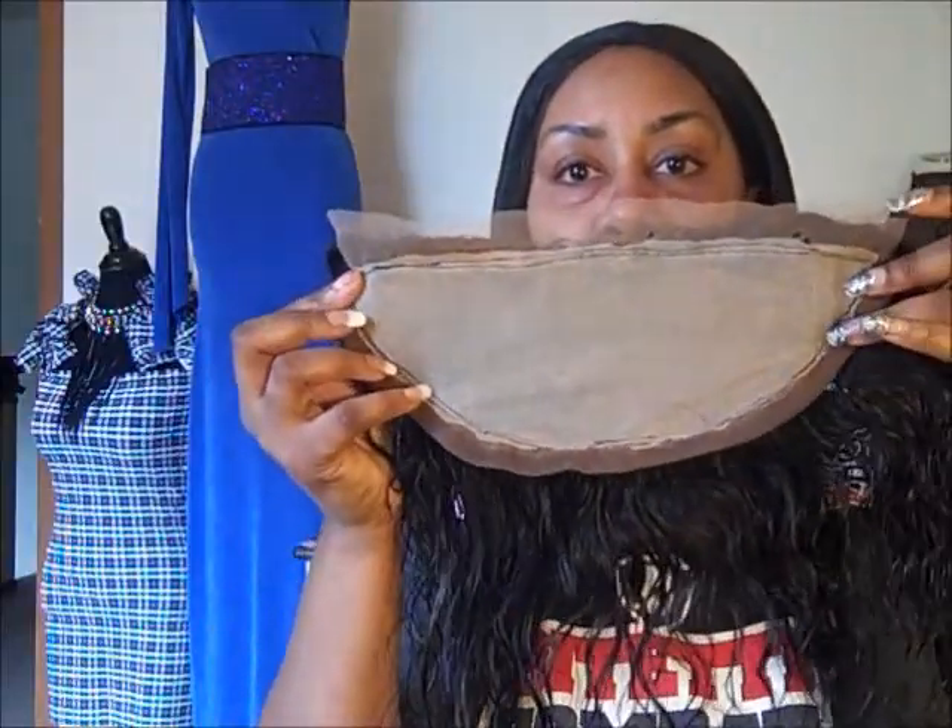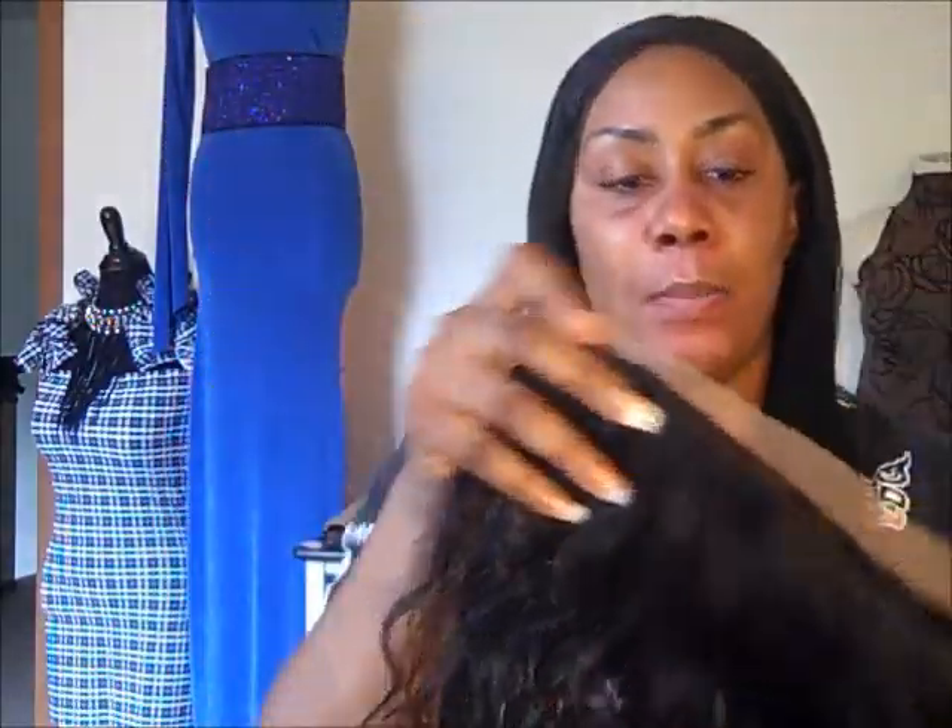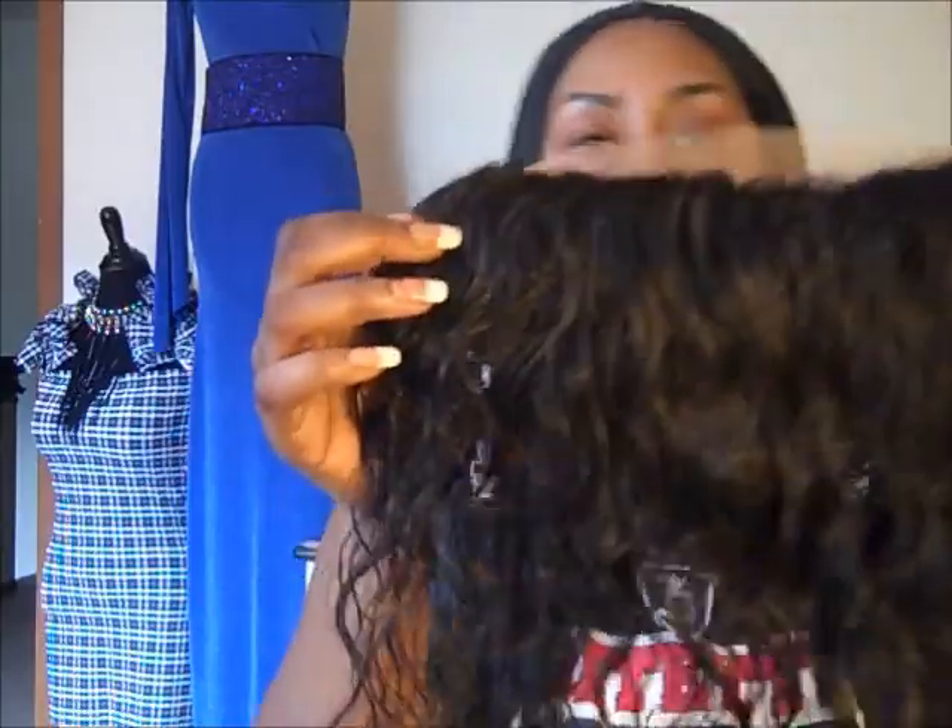This is the back part of the frontal. So when you're venting wavy hair, sometimes you can get a good wave pattern to come back. I don't know if you guys can see — sometimes you can get it where the wave pattern doesn't come back at all.